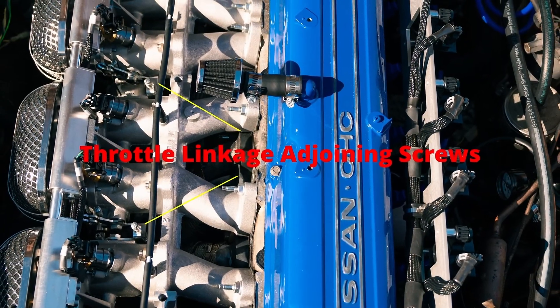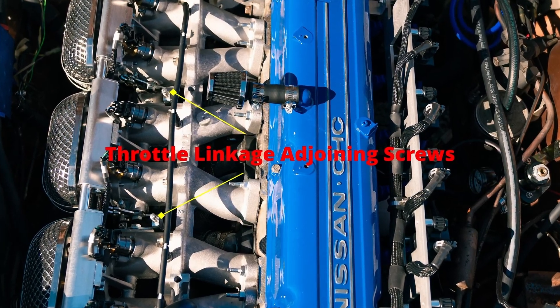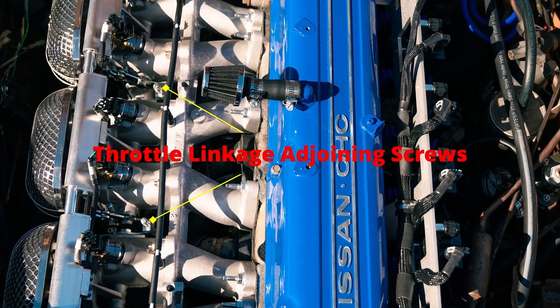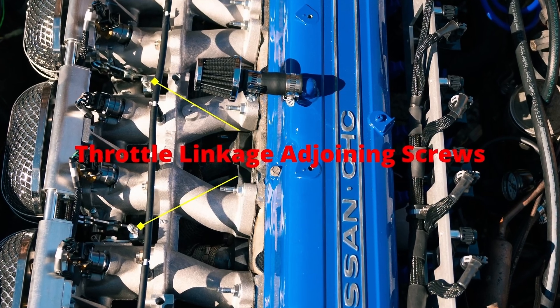Once you have all throttles attached, make sure the adjoining screws are all attached. These don't have to be reefed down tight — just tight enough to contact and stay snug. If you over-tighten these, they can cause a high idle condition because you've introduced tension into the throttle linkage.